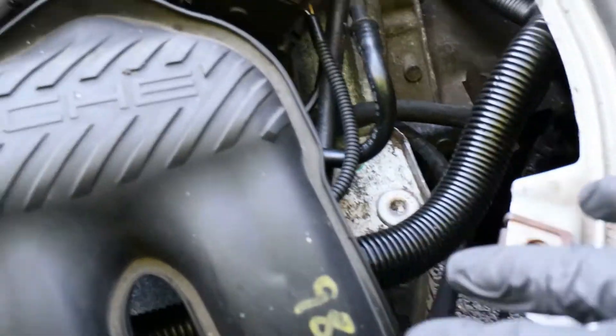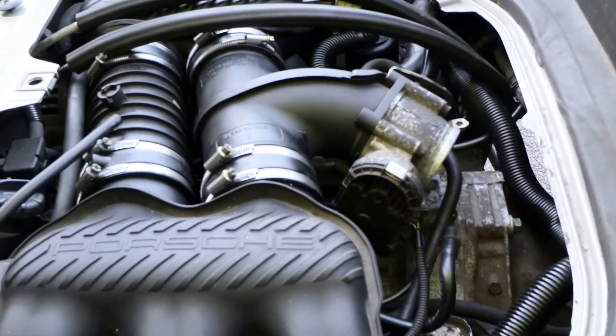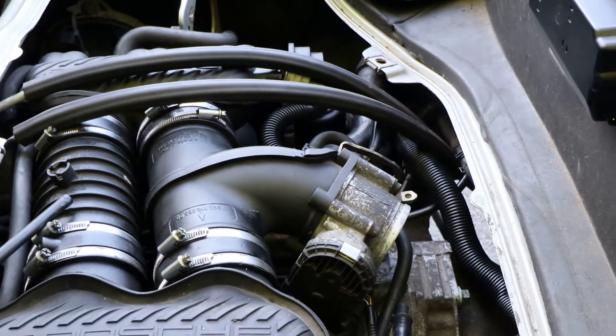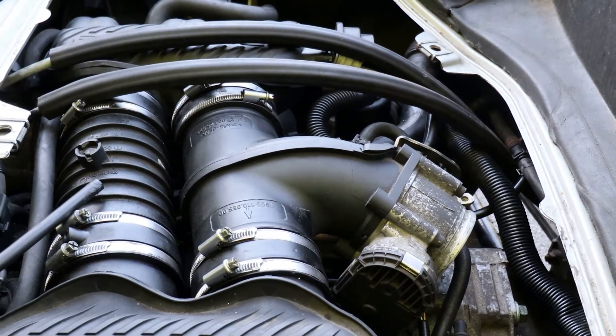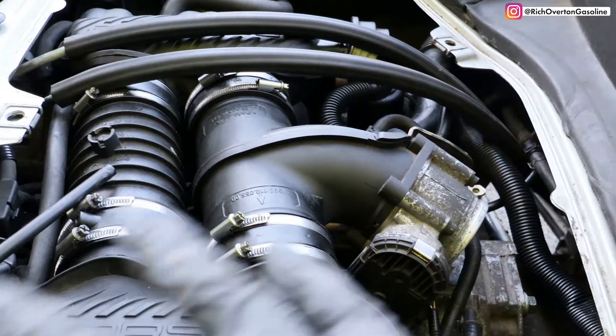We still need to put the airbox in and the pipe that goes from the airbox to the inlet back on, but other than that I'm quite happy that we've built the top end of the engine back up and the wiring loom's back in place. We're ready to try and crank over the engine and see whether or not we can get it to start.